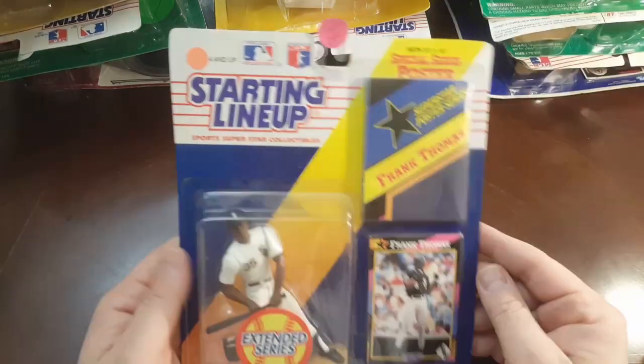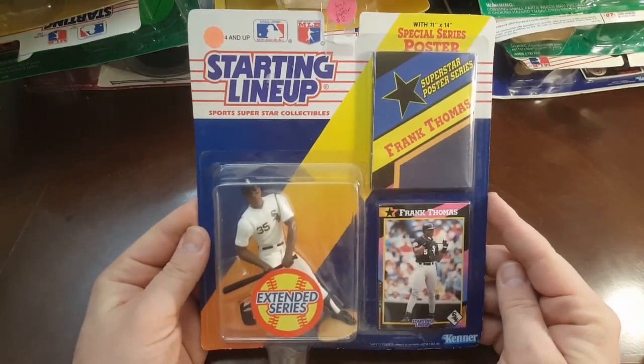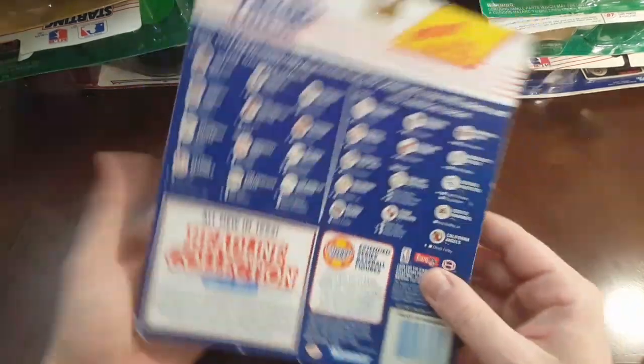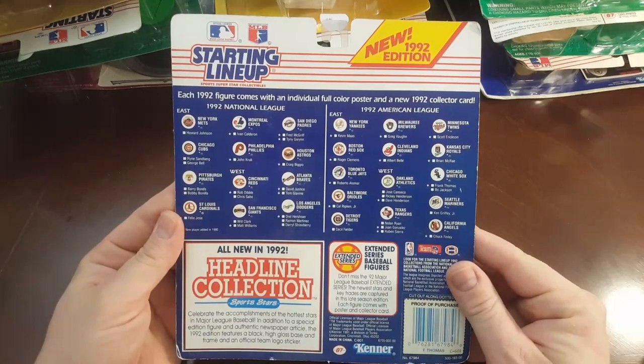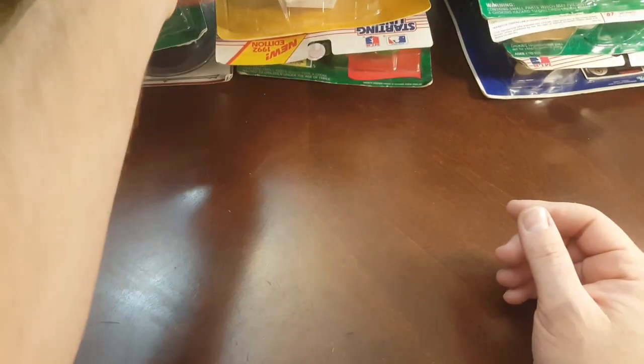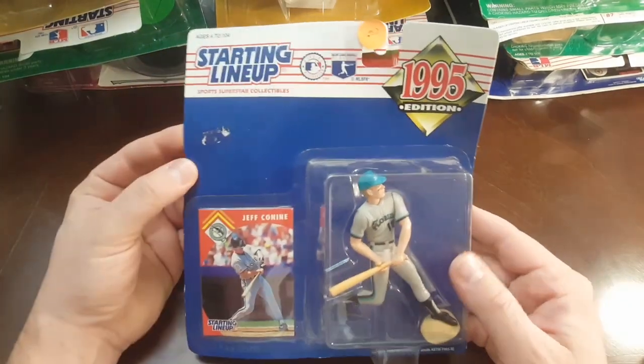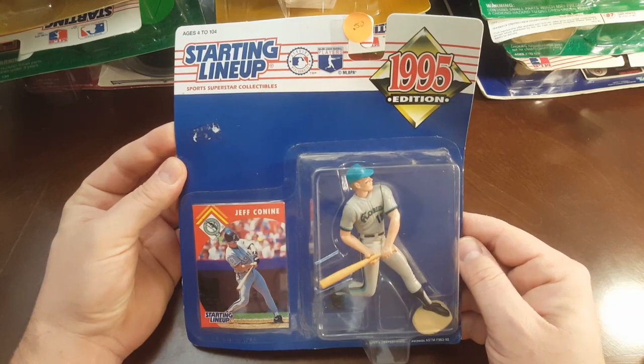Oh, there's a decent one — 1992 Big Hurt. I think his rookie piece was 91; this is an extended series one. Man, I used to chase these. At one point I was buying these through a catalog, spending my whole paycheck on them, paying full price. Like the Frank Thomas, I was paying 18 bucks for it, plus shipping.